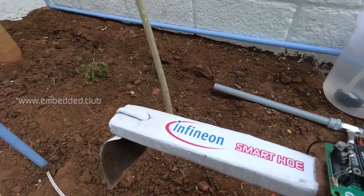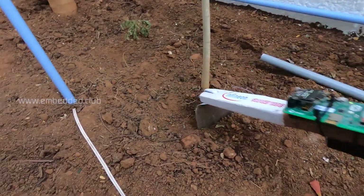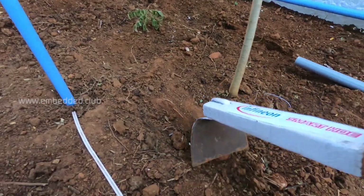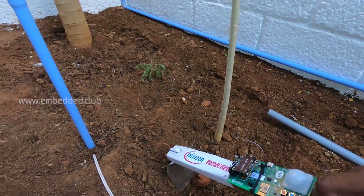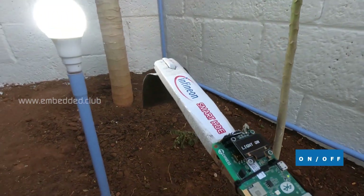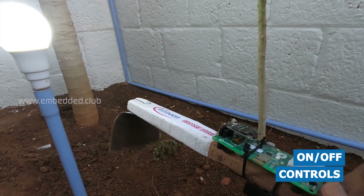Let's get into the field. Now I'm going to turn on the light. The light is turned on. Turning off now.